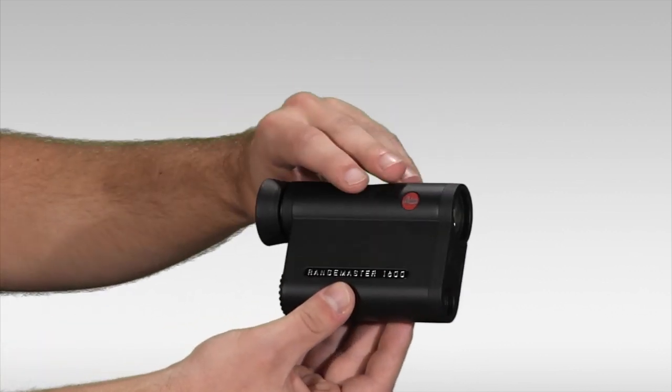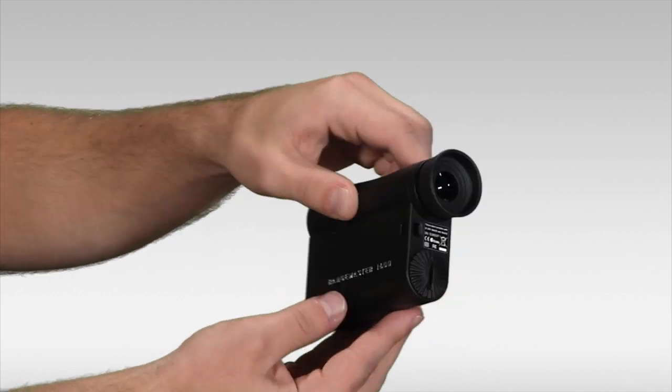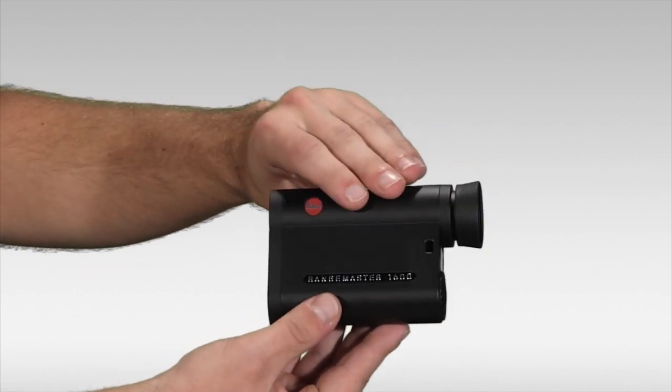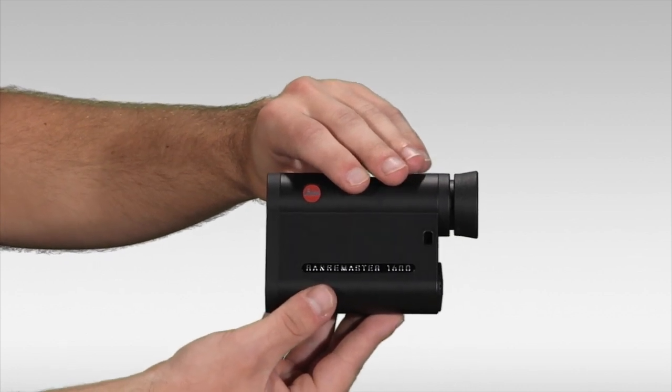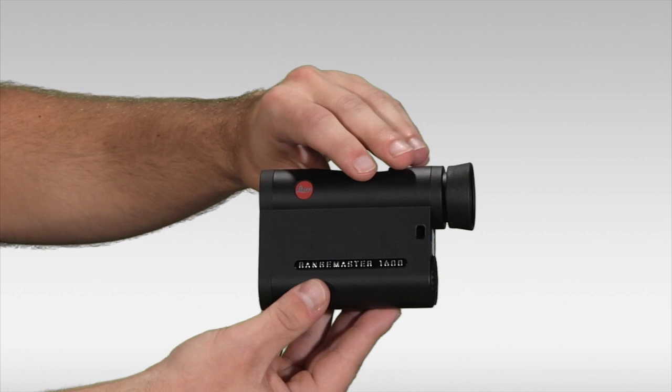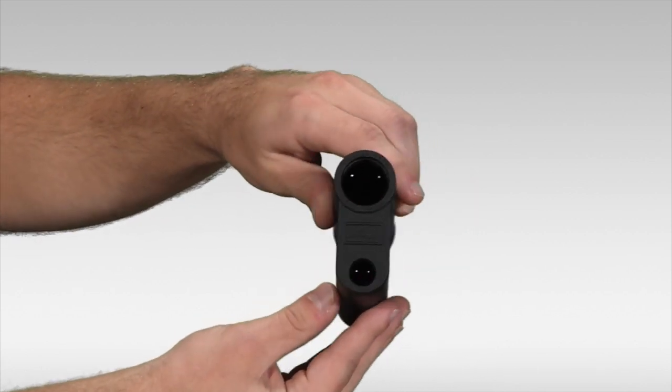It's waterproof, lightweight at only about 8 ounces, and small — it can fit in a pocket. The laser rangefinder itself is accurate up to 1600 yards, has an LED display that auto-adjusts for light conditions, and can read out in either meters or yards.